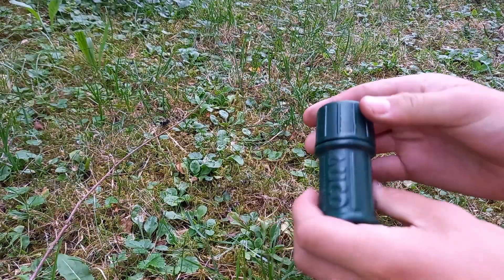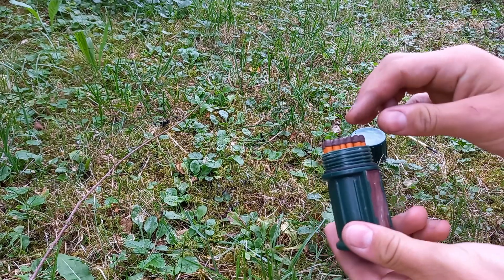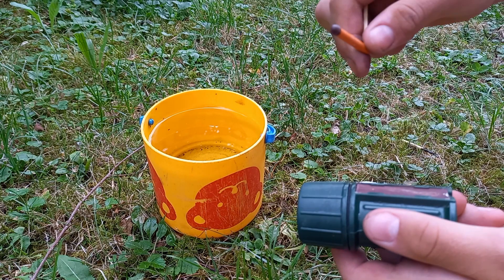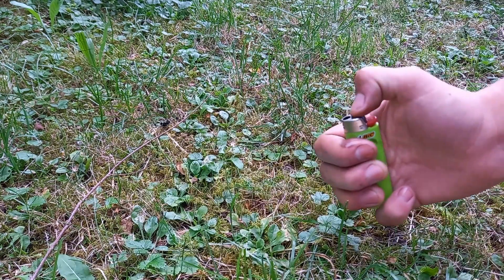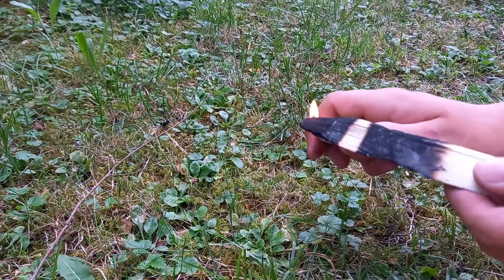So these matchsticks really are the best. They are packed waterproof, are stormproof, and burn underwater. The only disadvantage is that you have to be very careful not to break them. Of course, there are other methods of making fire. You can find the best three here, and have a nice day.